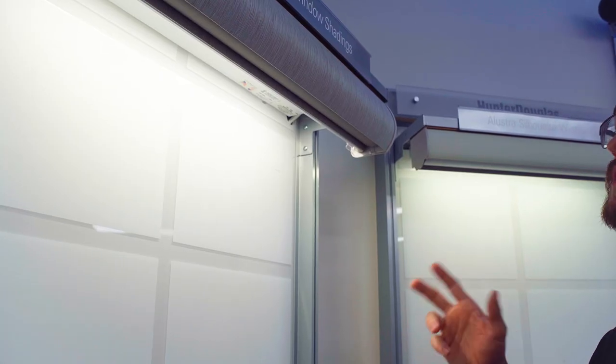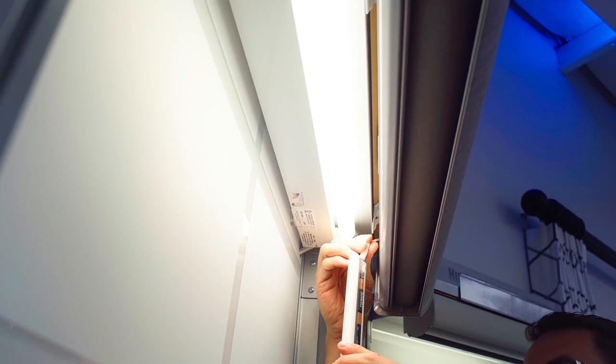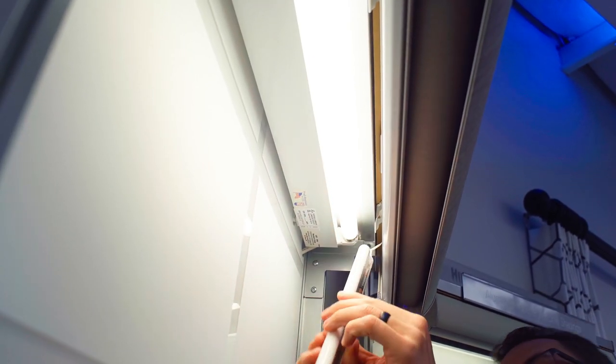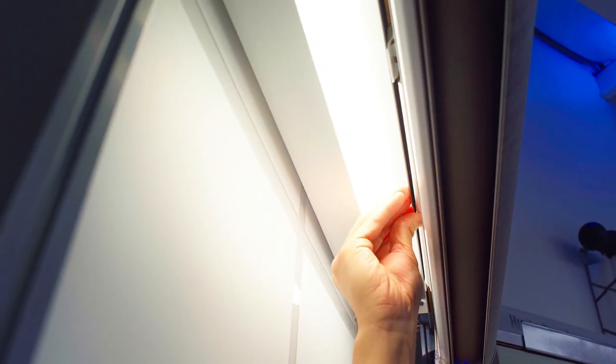When you're reinstalling these AA battery packs, first you want to plug in the wire, and then you can press it up into the clip. Don't be afraid to press pretty hard to make sure that it engages completely.